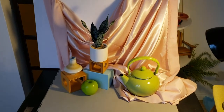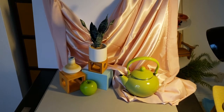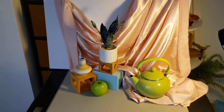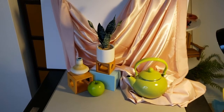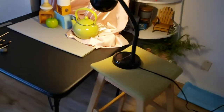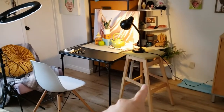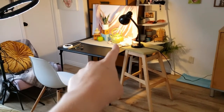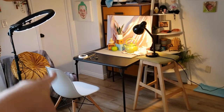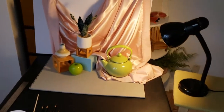For setting up, you want to consider everything we learned about composition to get a nice dynamic yet balanced setup. You want some simple objects and some slightly more complex objects — don't get too crazy with detail quite yet. I also have one light source: a little desk lamp on a chair. I would suggest one light source. If you're drawing at home, it's okay if a window is open, but I would suggest not having other room lights on.